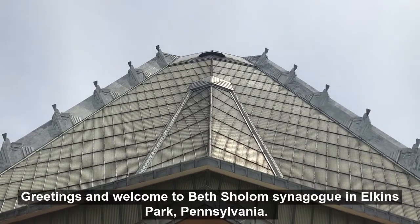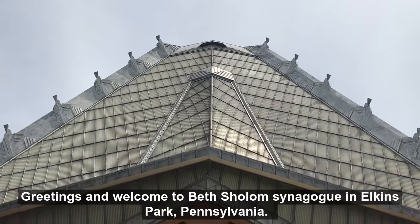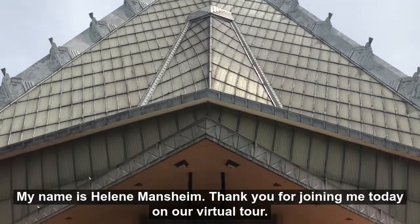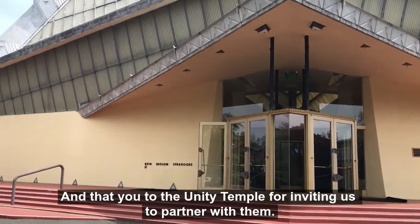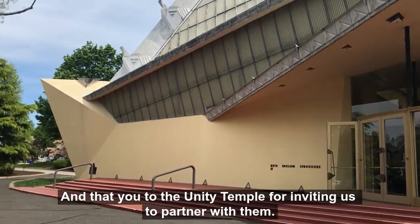Greetings and welcome to Beth Shalom Synagogue in Elkins Park, Pennsylvania. My name is Helene Manshine, and thank you for joining me today on our virtual tour. And thank you to Hindu Temple for inviting us to partner with them.